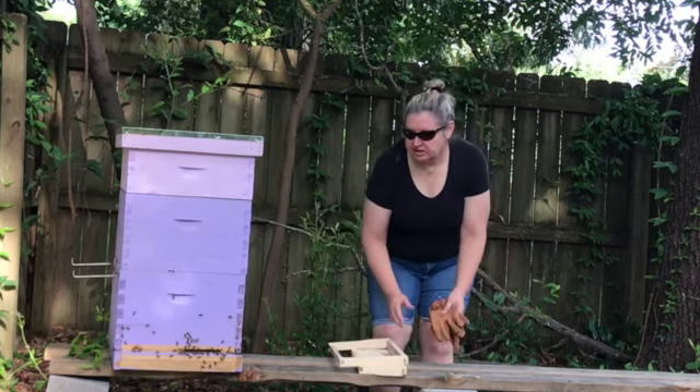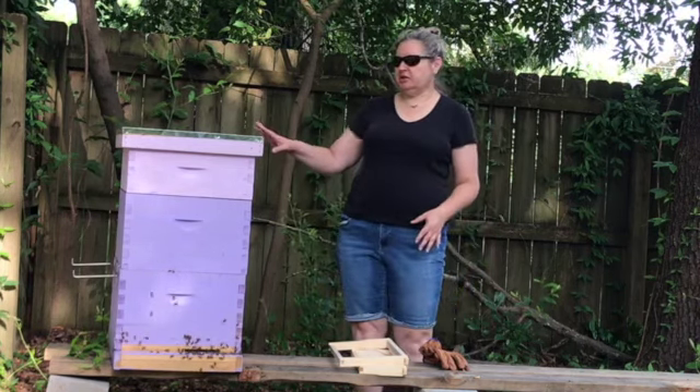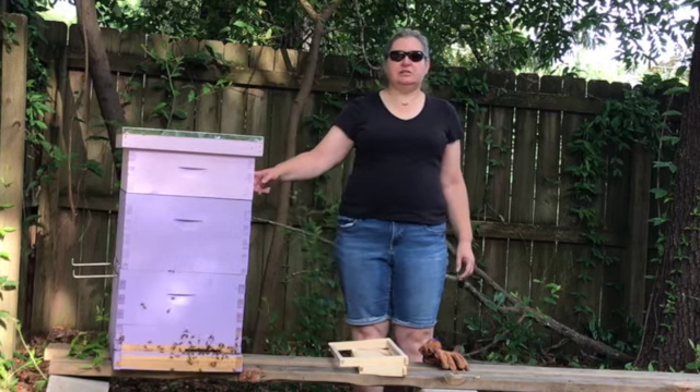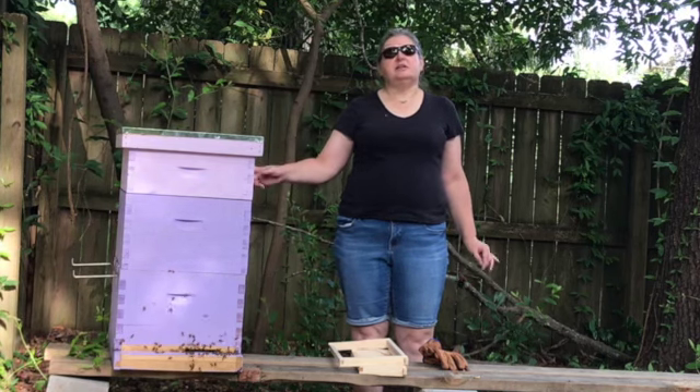So I came out here without my suit on to give you a little example of what the honey super is. This box that is painted a little bit lighter in color — that pink color — is a honey super.